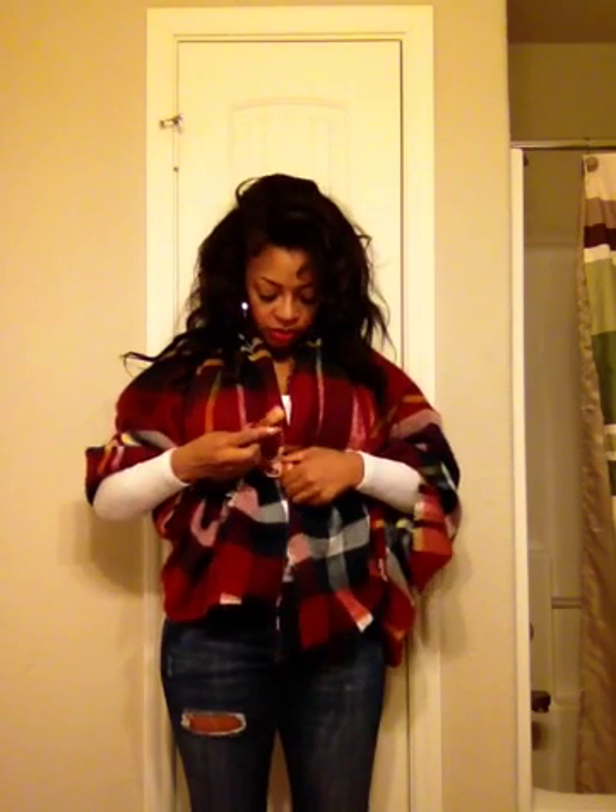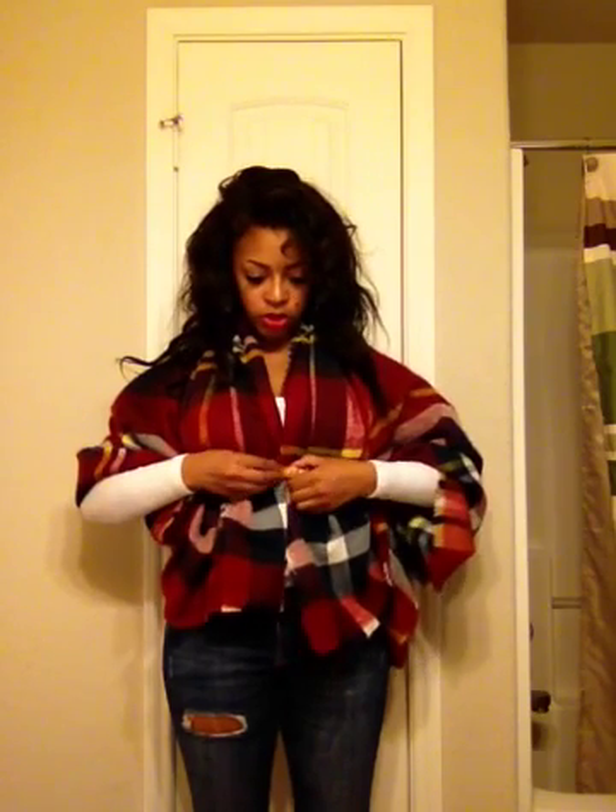It's up to you whether or not you want to leave the buckle showing. With the type of belt that I have on, it's going to stay in the front. Or, of course, you can turn it around, whichever one you prefer. But this is pretty much how it looks when you're done.